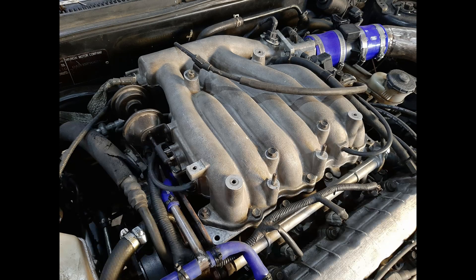A known but uncommon upgrade in the GK Tiburon community is to replace the stock intake manifold with the one coming from the Hyundai Mew engine. A user on the newtiburon.com forums called DMDicks posted a guide on how to do the swap. A link to the original thread is in the description.